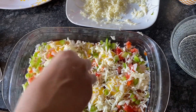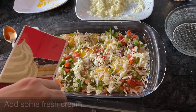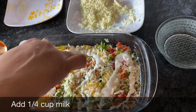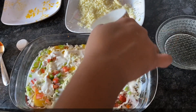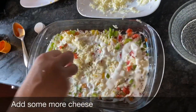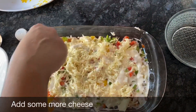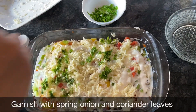I'm going to use some cream also. You can use fresh cream — just not too much. I'm going to sprinkle coriander leaves on top.